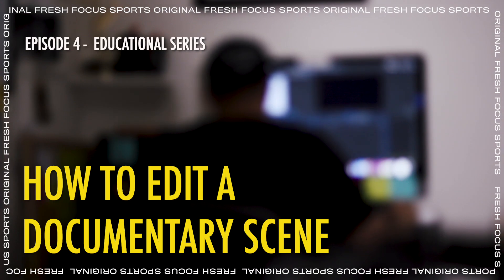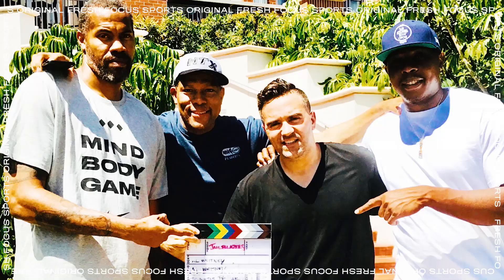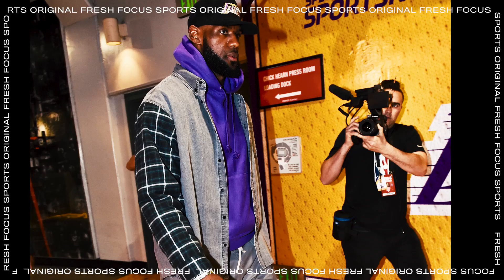Welcome back to episode four. The natural progression for the next episode is how to cut a documentary scene. My name is Thanasis Petrakis, and I'm a director of photography in the sports documentary world.